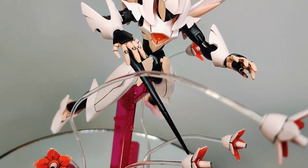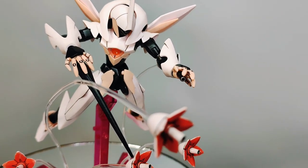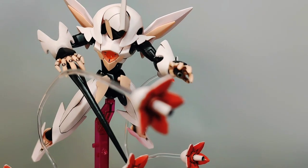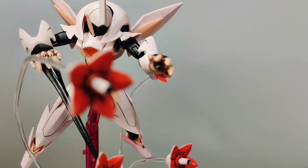Here is the Fawn Farsia displayed with its bits deployed. The beam effect parts are very flexible and you can basically point or arrange them in any way you like. They have no problem holding up the bits and they add extra dynamic during posing.